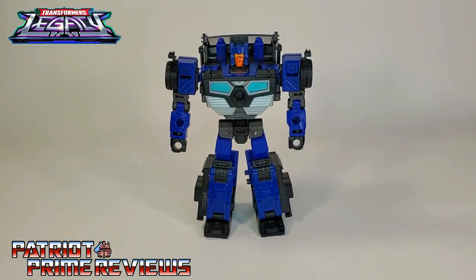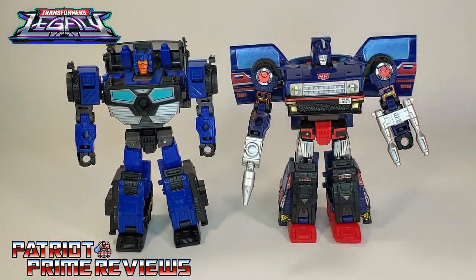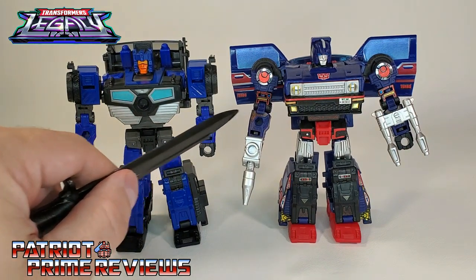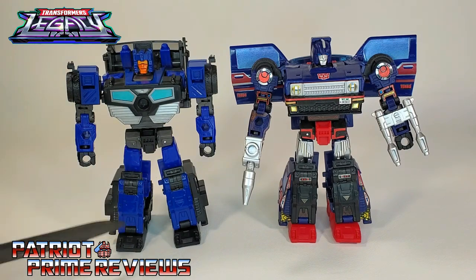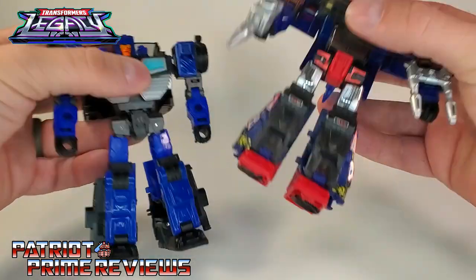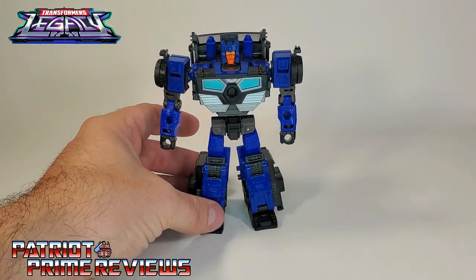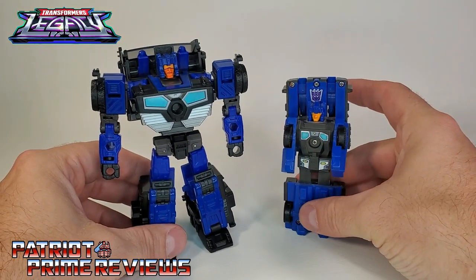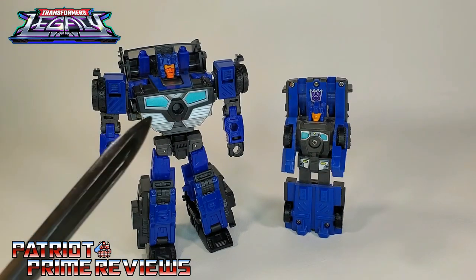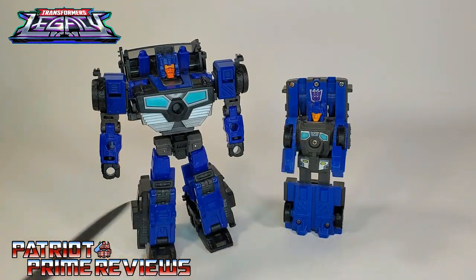Crankcase here is a heavy retool of Legacy Skids and, in my opinion, a much better figure. These two do share a few parts — they have the exact same bicep and forearm, the exact same waist, thigh, shin, and feet, and I also believe they have the same wheels. But Crankcase just works a lot better. He also looks dead on to the original Generation 1 toy, down to the coloring and the teal paint applications on the chest that match the decals on the original figure.